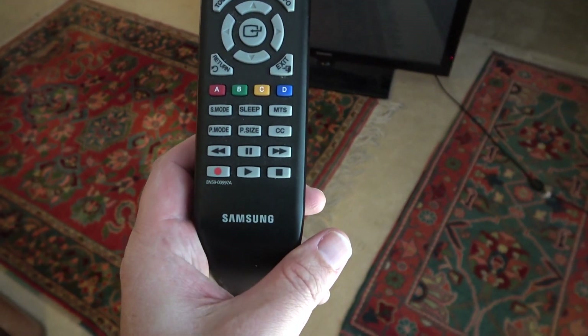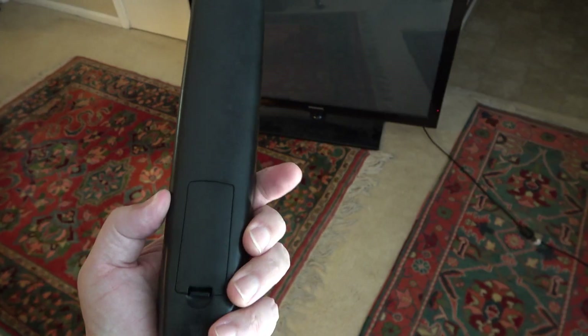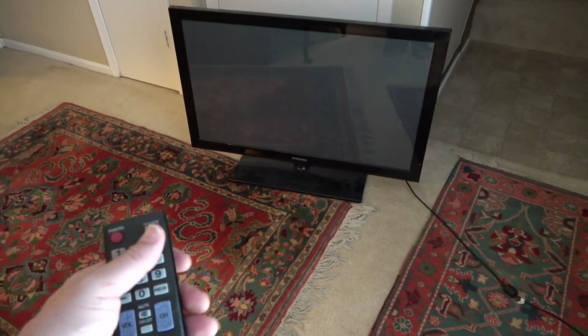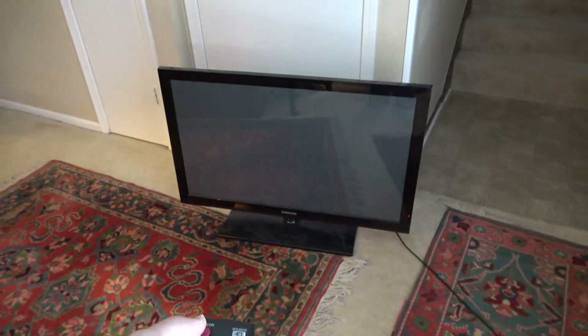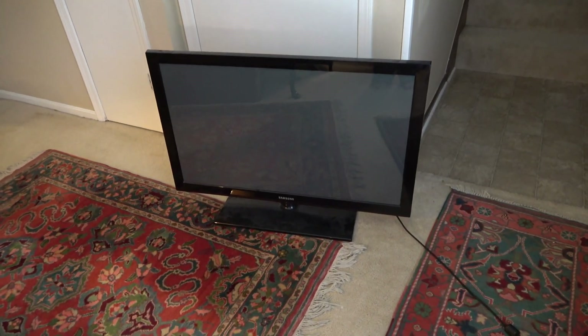This is a 2010 Samsung plasma screen, 42 inch. They even left the batteries in the remote, which was kind of them. It actually does power on — we do have a LED light. I've got it plugged in at the moment. So let's see what the problem with this thing is and see if we're going to be able to fix it. If I turn it on, like I said, it does power up.